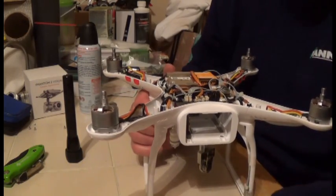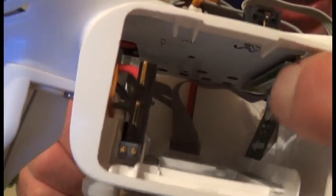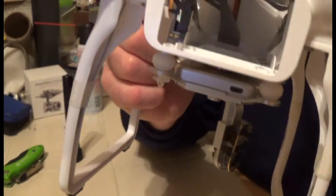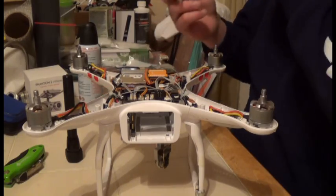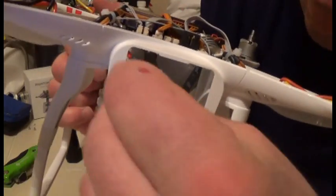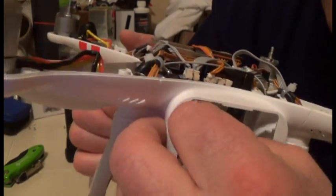Then with another alcohol wipe, do a full inspection inside. Look at the board, make sure it's nice and snug and not getting loose. Check the wires and the leads. Take your alcohol wipe and wipe out the inside thoroughly.